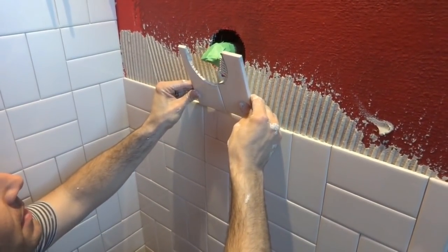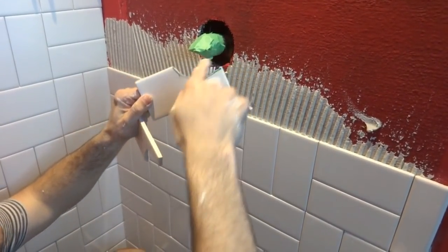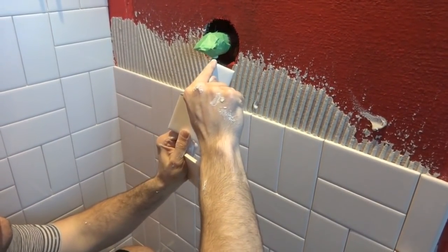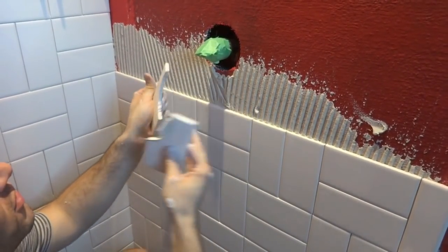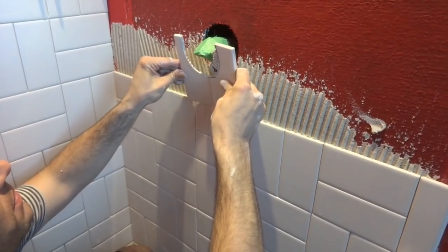Then I took it out to my saw. I cut an angle from where my lines were, then I cut a bunch of these little fingers — like a comb cut — and it should fit pretty good. It's going to be covered up anyway, so just get as close as you can.